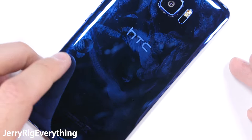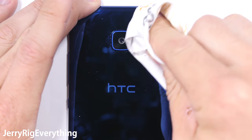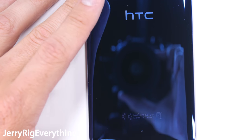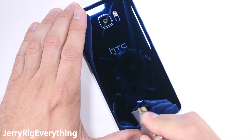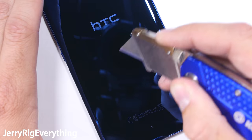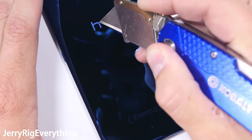Now onto the back of the phone — this thing is definitely a fingerprint magnet. While it mimics the same reflective, mirror-like finish as the glossy jet black iPhone, this Ultra is made from glass. My razor blade doesn't leave any marks on the back panel, and the logos won't be wearing off either.